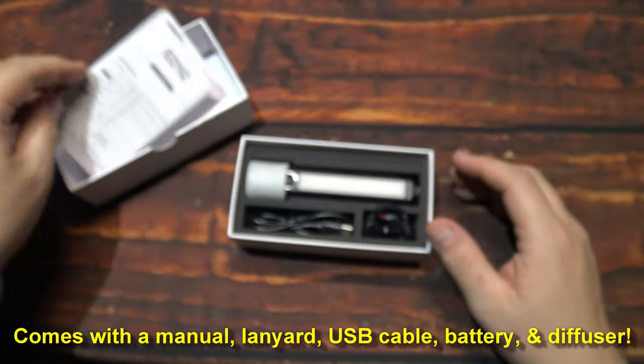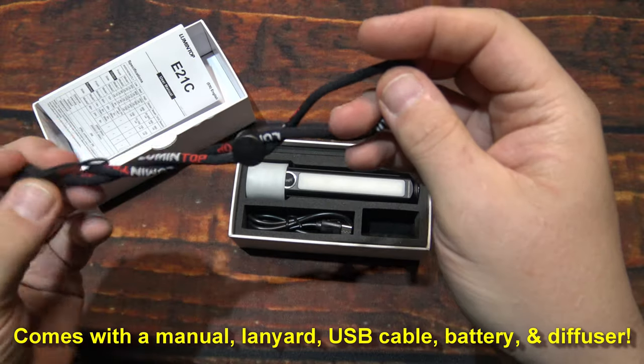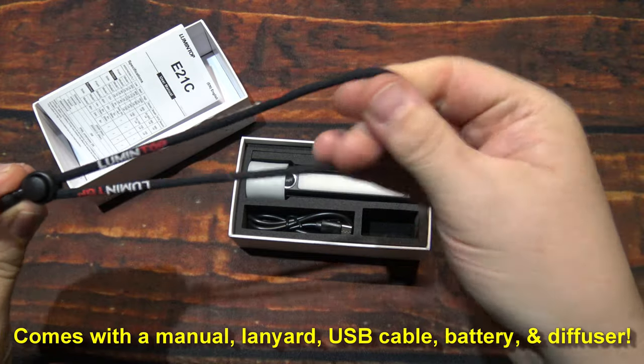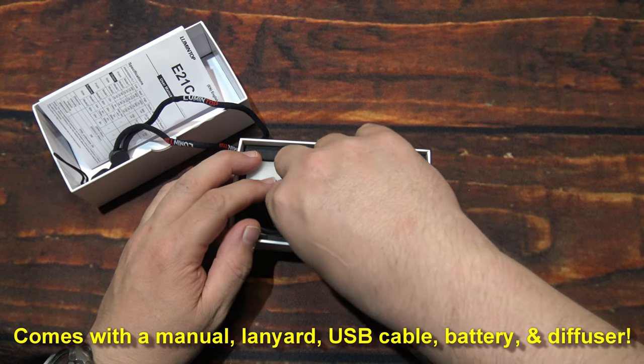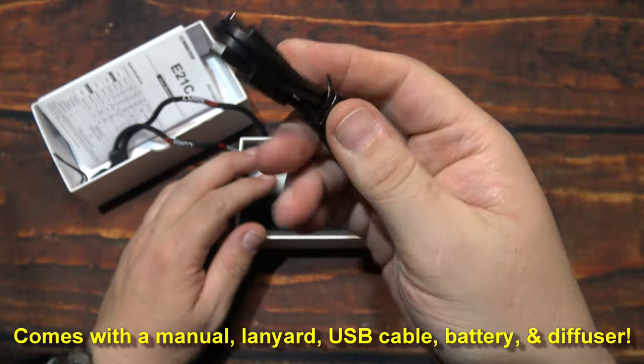If you need more time to read those, go ahead and pause the screen, otherwise we're going to move along. We have one lanyard — a little on the small side, but it'll work — and a USB Type-C charging cable.